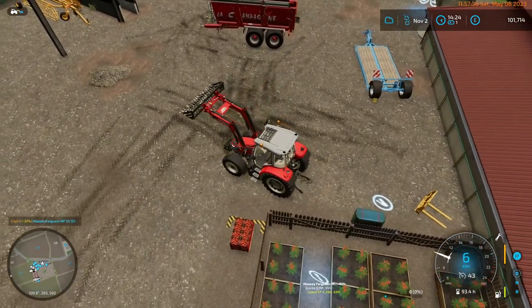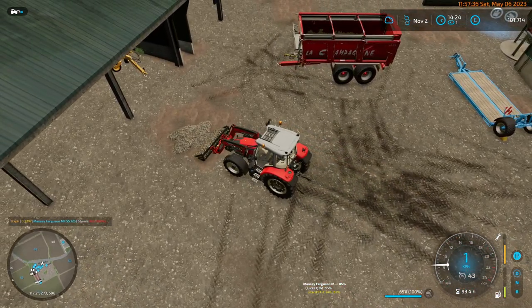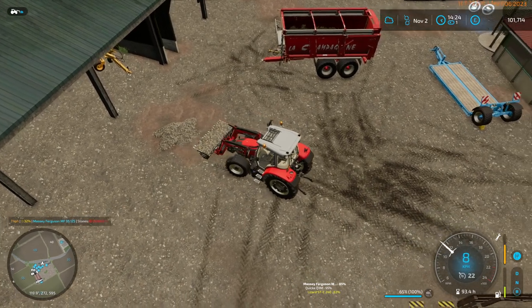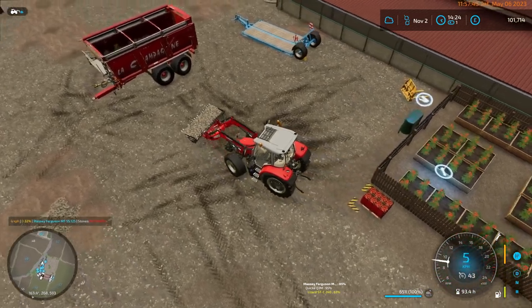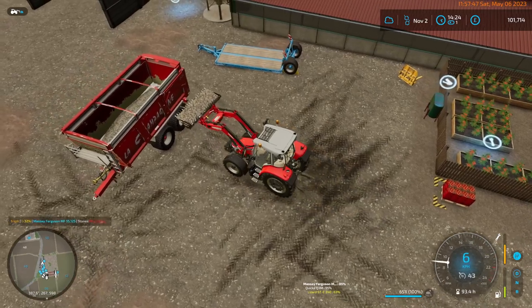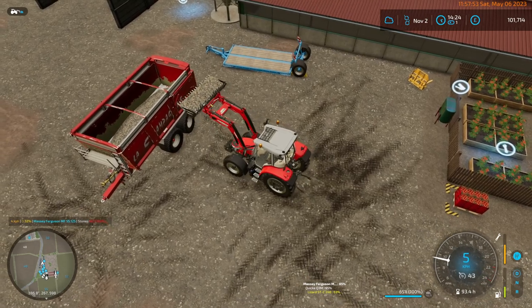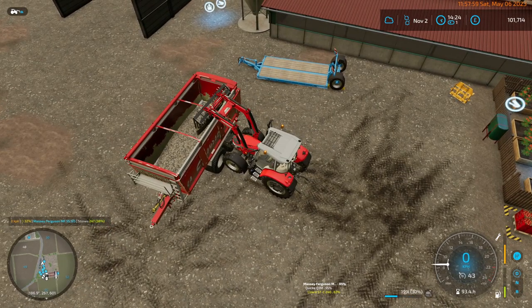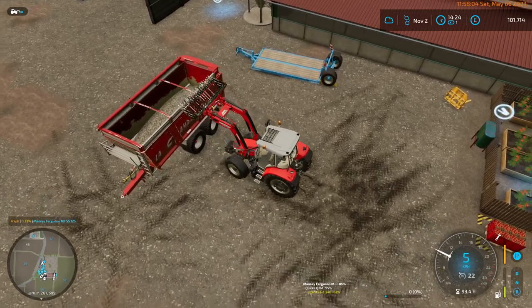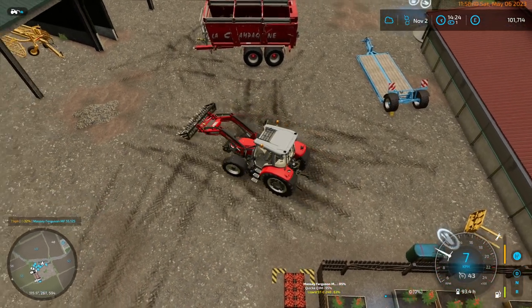I wouldn't mind rocks if it wasn't for the lack of value. It takes so long to deal with, and you just don't make any money — or at least not any significant money. Let's try not putting holes in the side of the truck. It's kind of like manure — you take 30,000 litres down to the BGA and you get paid 700 pounds. It's like, this is not really worth the trip.